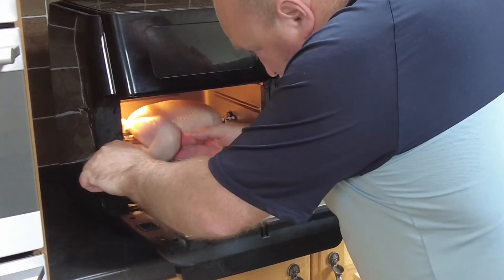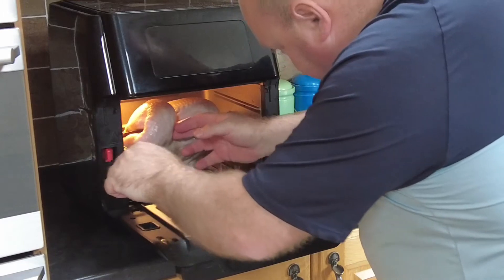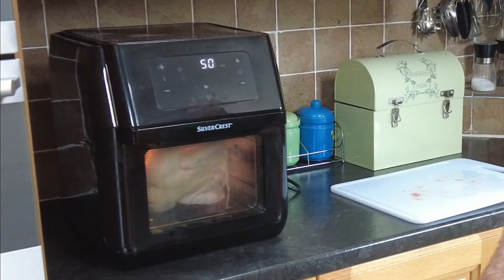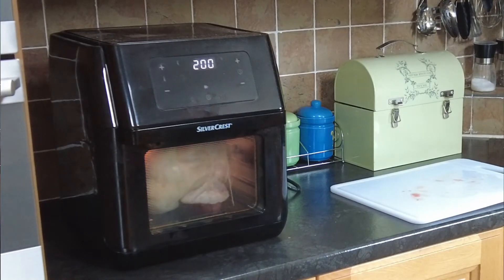You can do this in a conventional oven if you don't have an air fryer. Wash your hands and pop the air fryer on for 15 minutes at 200 degrees and leave the chicken.